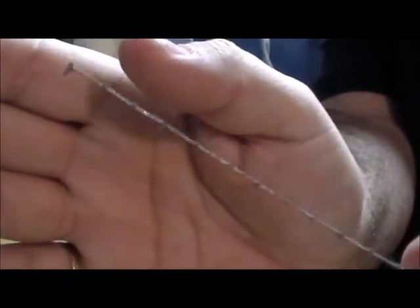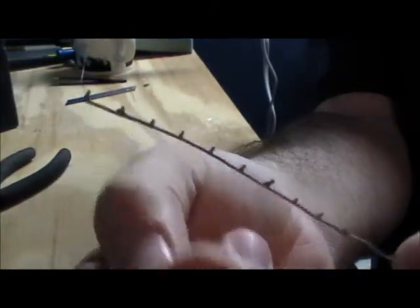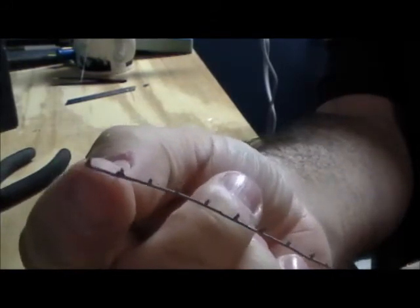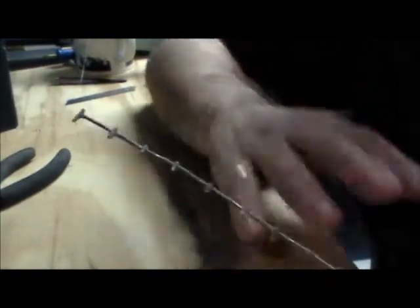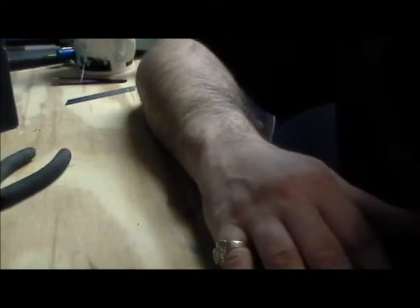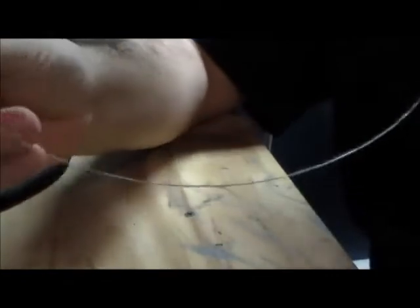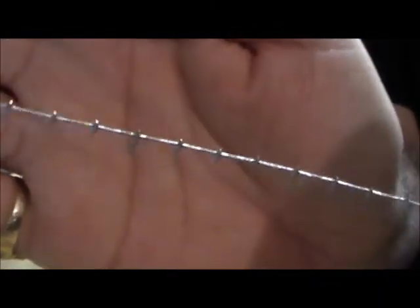The idea is to give it the optical illusion of barbed wire. Regular barbed wire goes: barb, straight, barb, straight, barb, straight — so this is giving it that illusion. I've also made some real long ones — you can see them — and they're basically the same thing, just a little more cut up and equal.